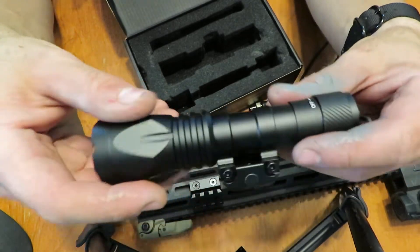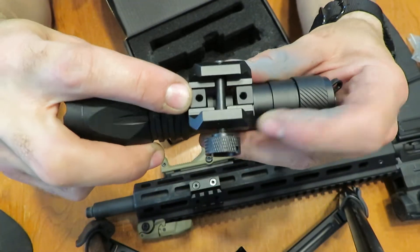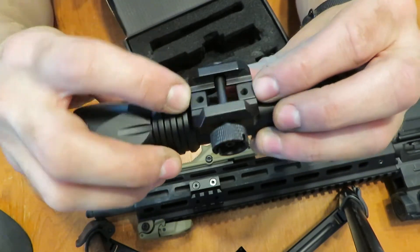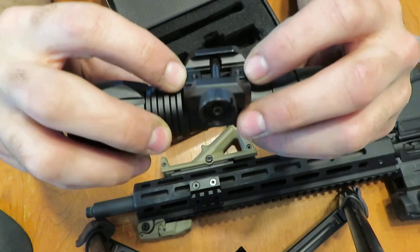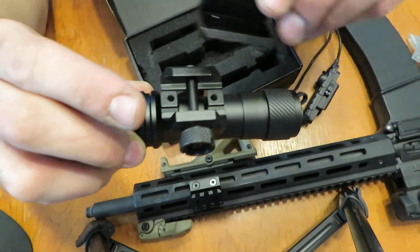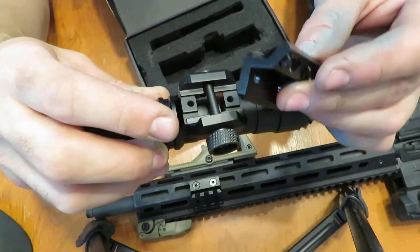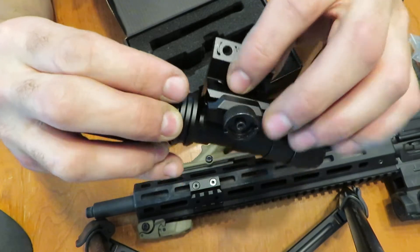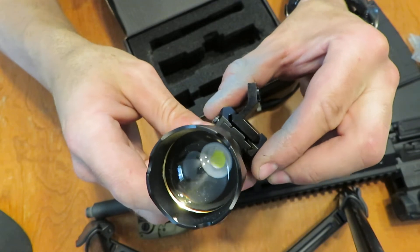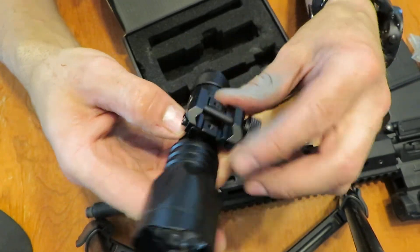Everything appears to be insanely well made — this is Streamlight or similar quality. Just like the other mount, it appears you can bolt this directly to the rail or mount it using M-lock in some way. It's got some threaded bits there, and the spacing looks very close to standard M-lock spacing. So you should be able to bolt this directly to your rail if you didn't want to use the clamp method, giving you a lower profile. It looks like you could take off the other half too, since it's just held on with these bolts.